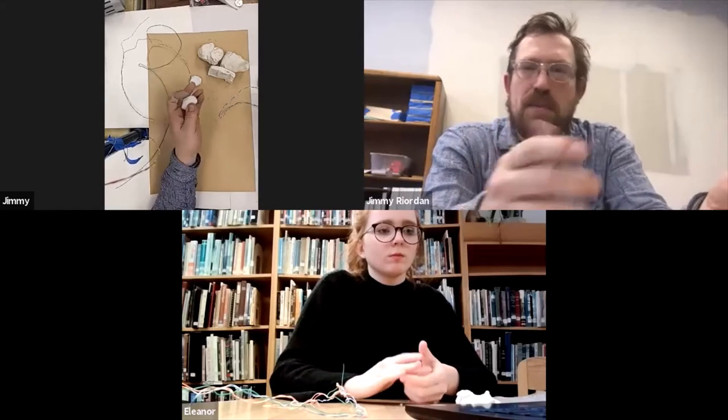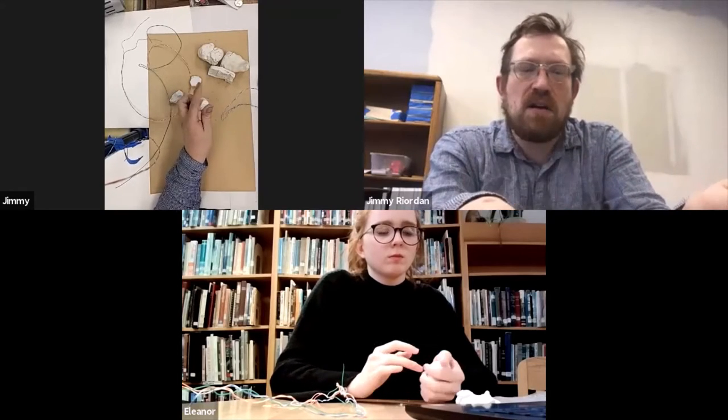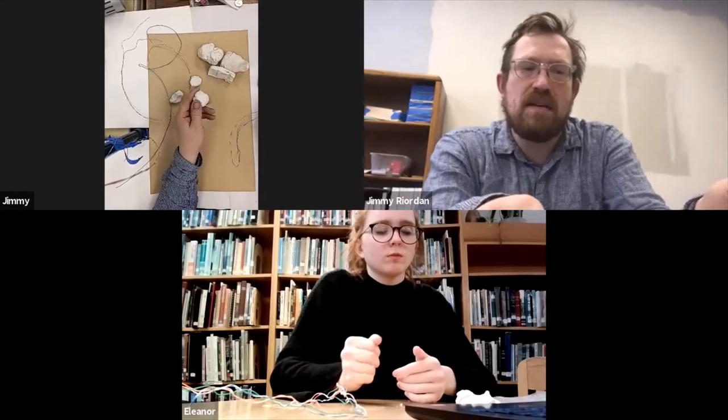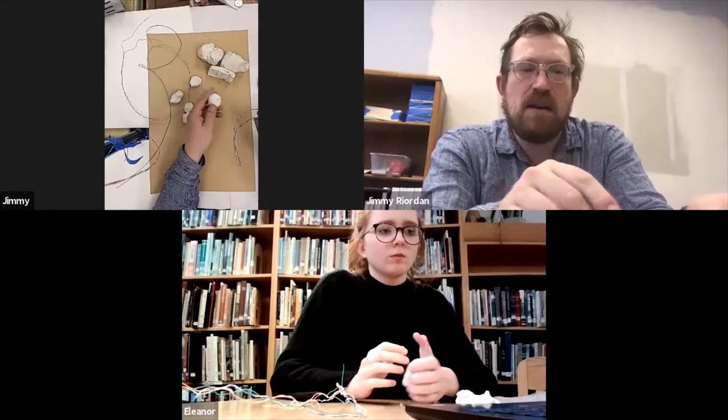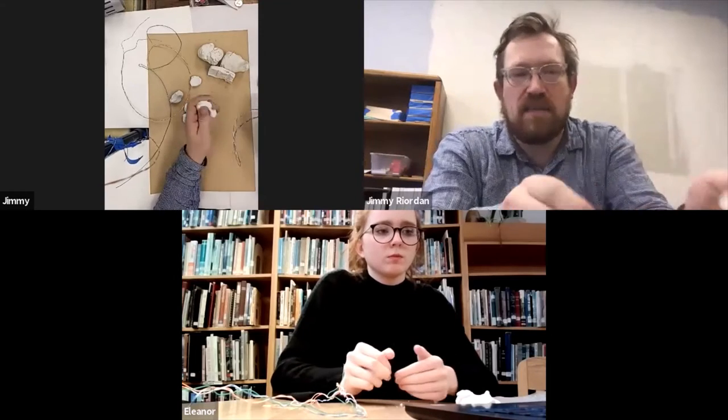I like this white Sculptie because you can just kind of play with it and you don't have to worry about mixing the stuff, so you can use it longer. And if you don't bake it, if you don't really love something you made, you can make something else out of it later. And eventually you'll get something that you want to keep.